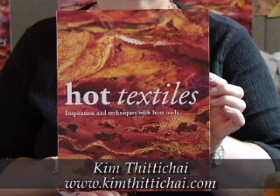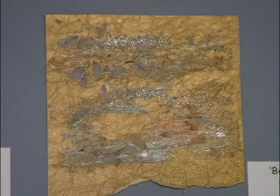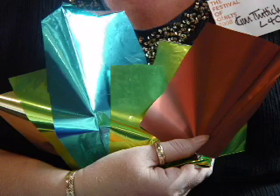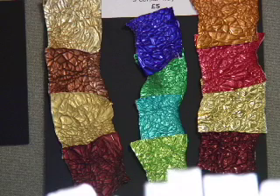Hi, my name's Kim Titichai. I've written the book Hot Textiles. I'm showing people how to use the techniques in my book, using an iron and a heat gun safely. One of the things I'm most excited about at the moment is cello foil — you can iron it very lightly between baking parchment, it gives you the same texture as Tyvek, bubbles lightly under light pressure with the iron, and you get the most wonderful effects from it.